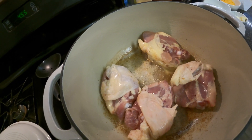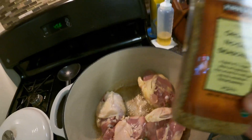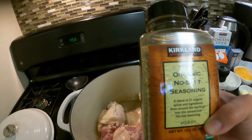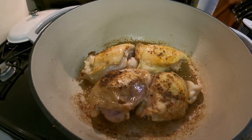I'm going to season this with a little bit of salt and this organic no-salt seasoning — it's a little bit of everything. I'll do another three to four minutes and then I'll take it out and put it on a plate.